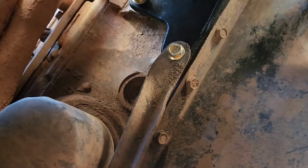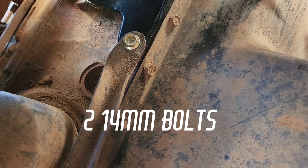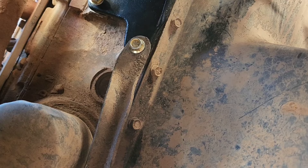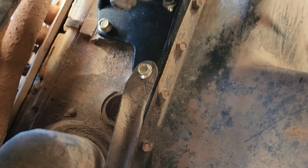All right, once you've got everything situated, you can go ahead and install your transmission brace and then tighten everything down. The stock bolts I believe are either 12 mil or 13 mil, but on my setup it is currently 14 just because I had to replace them.